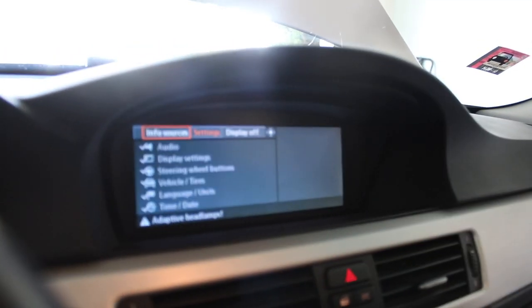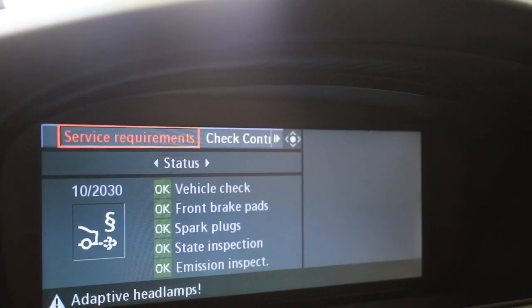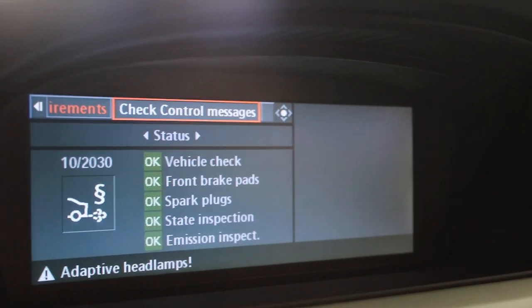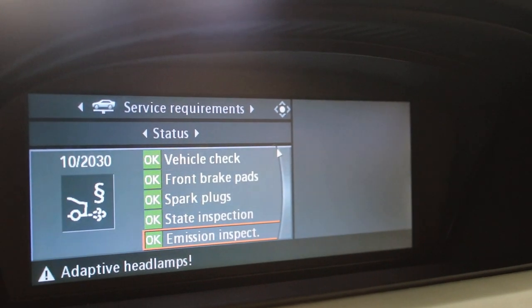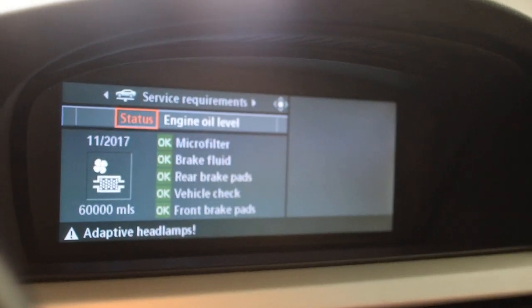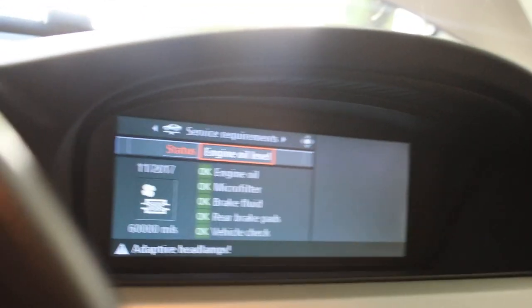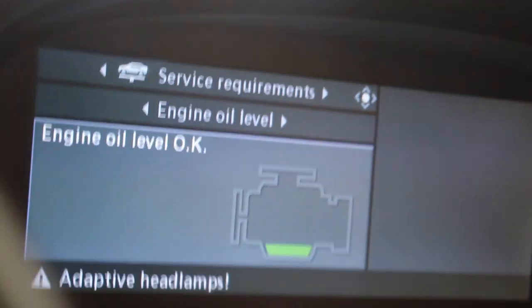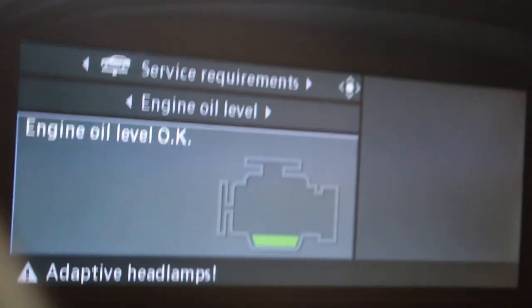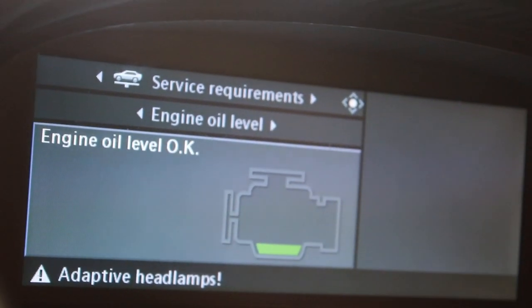We're gonna check our settings right now without turning on the car. Going to service info - I have all these lights from the previous video. Engine oil level - it looks like I literally attacked for that oil. It says engine oil level okay!